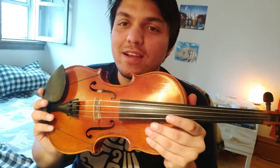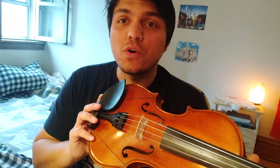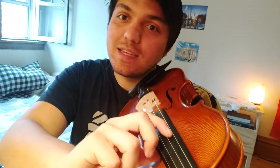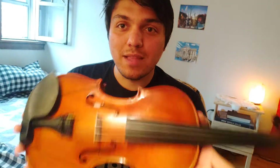Hello beginning string students, we are going to talk about how to play pizzicato, or plucked. The word pizzicato means plucked, and in order to do that we have to get into our shoulder playing position.